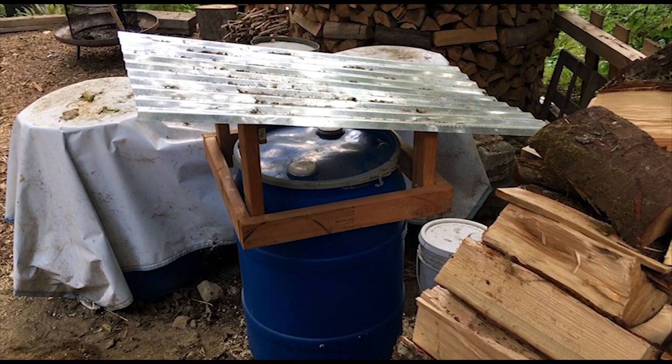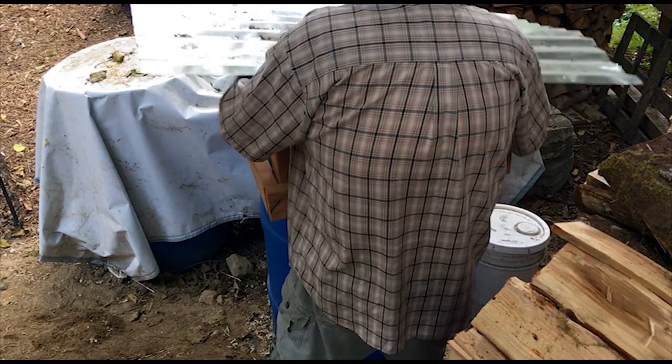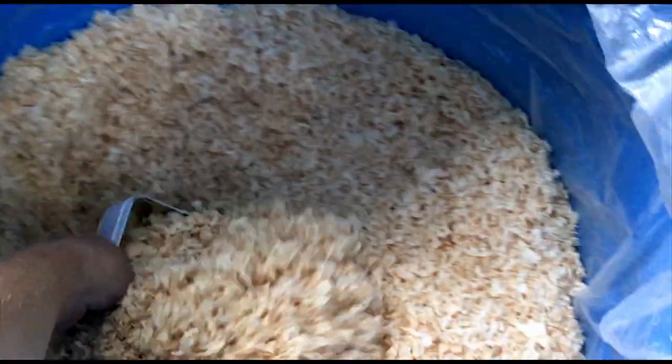Since I'm short on storage up here at the cabin, I keep the pine shavings in a plastic 55-gallon drum with a little roof I built over the top. They stay dry in there and it works out really well — something to think about if you're short on space.